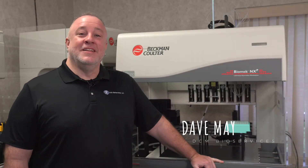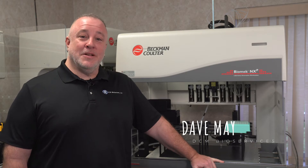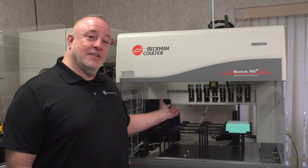Hey everybody, this is Dave from DCMBio. Today I'm going to go over the functionality of the Biomex Span 8 to shuck your tips into a tip box instead of into the trash.